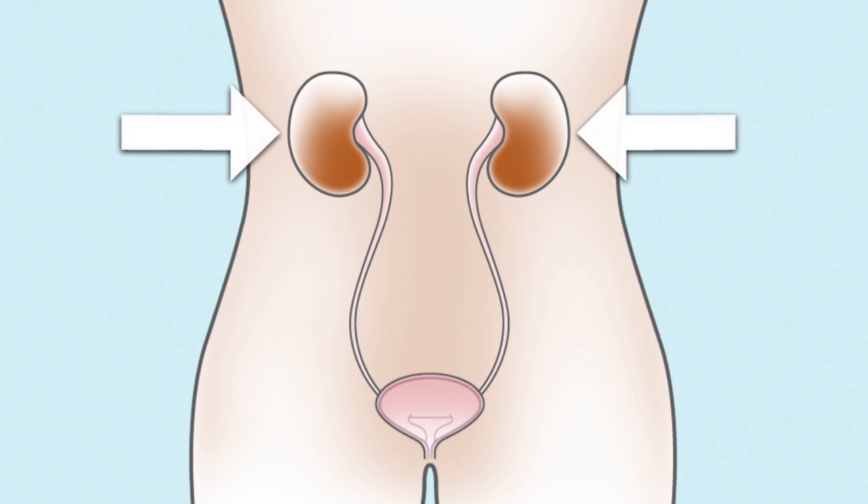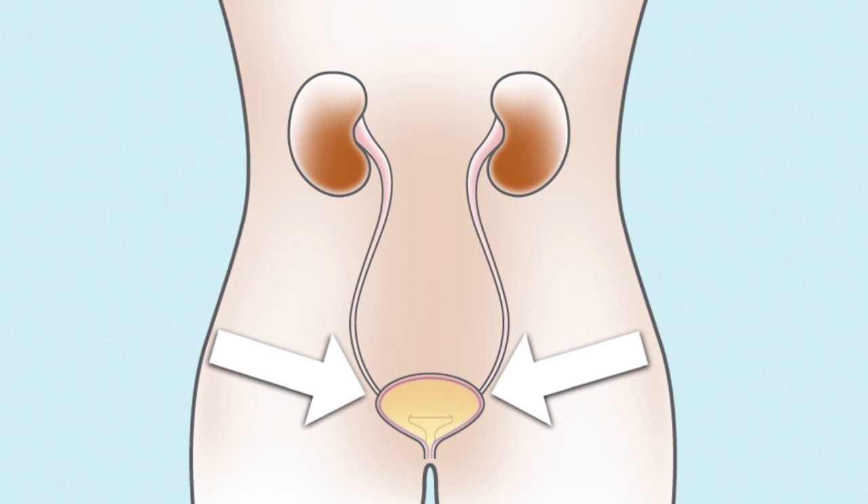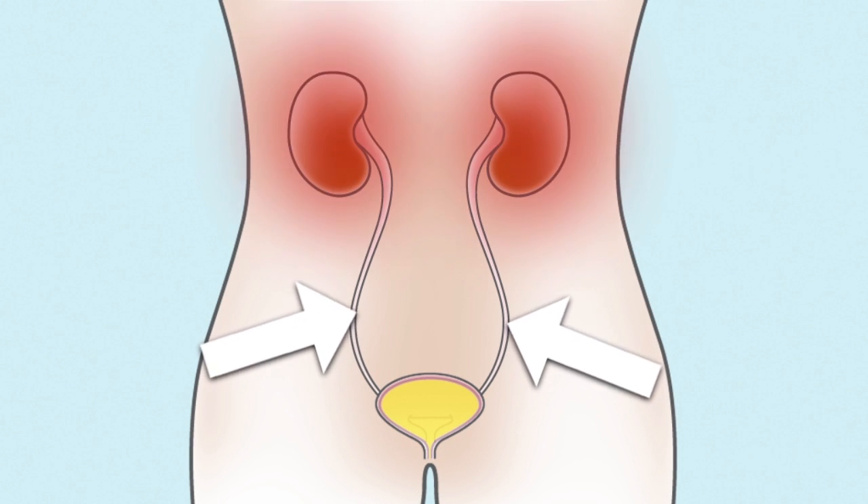Urine is a waste product that is produced by the kidneys in their process of cleaning the blood. The urine then leaves the kidneys and is collected in the bladder. Urine can be harmful to your kidneys if it moves from the bladder back to the kidneys.